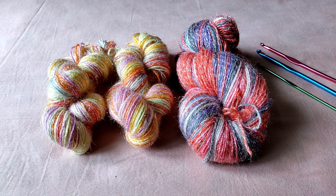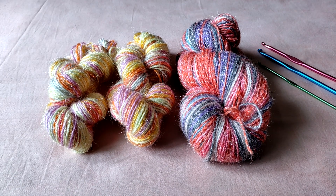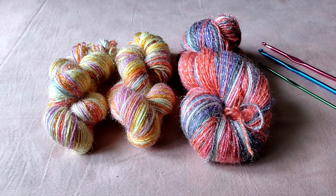Hi guys, welcome back to my channel. This is the Indian Yarn Award. Today I am bringing to you a review of the yarn Oswal Arman.